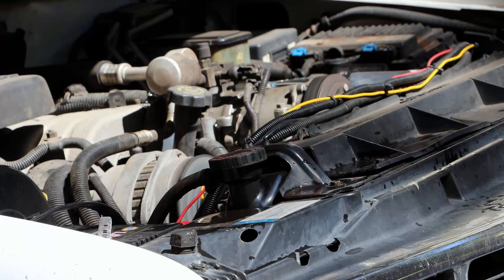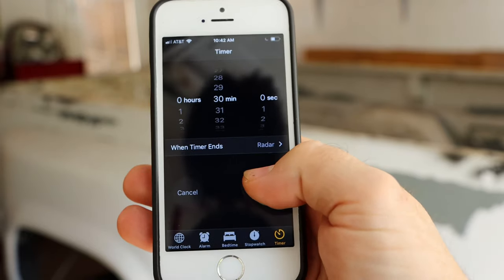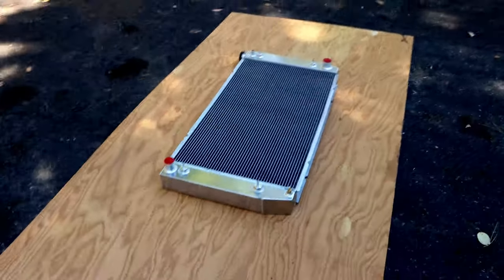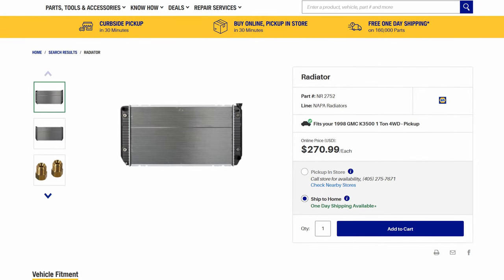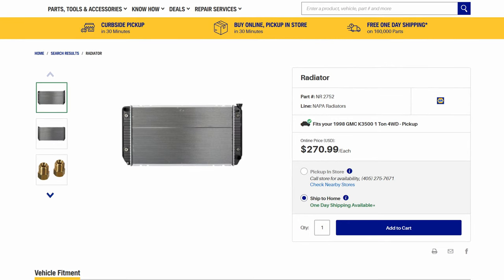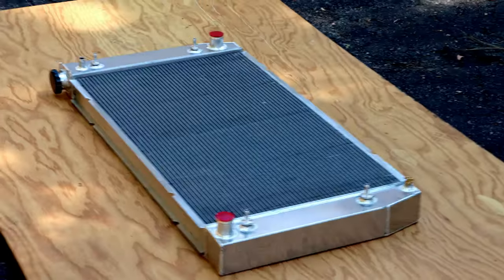I've reattached the upper radiator hose to the radiator and filled the cooling system with chemicals. Now we let it run for 30 minutes. While we do that, let's talk about the next project video — a radiator swap. I've been running this Spectre aftermarket radiator that I got at NAPA Auto Parts and it's just not doing a good job of keeping the truck cool while towing. It's a good 20 degrees warmer than the factory radiator was.